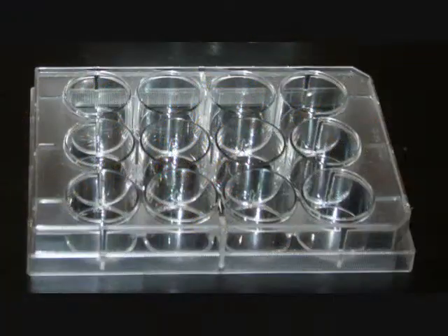After these serial dilutions are made, place each concentration into the corresponding well of the 12-well plate.